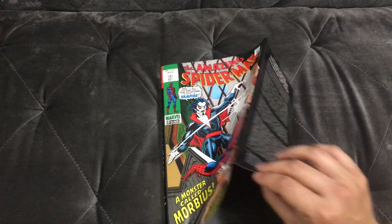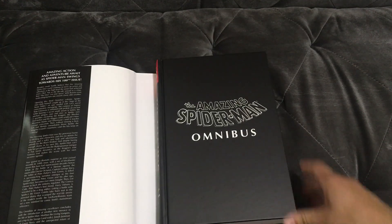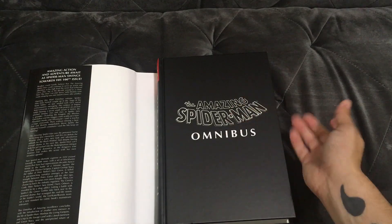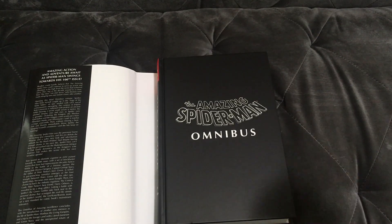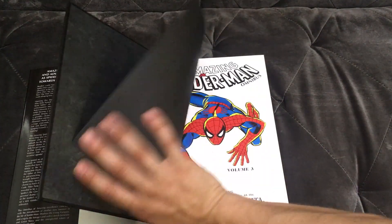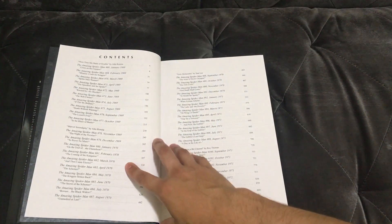Gently pop that open and there it is — Amazing Spider-Man Omnibus. Standard stuff that you get with these omnibuses, nothing too crazy. You open it, it fits on the bookshelf, and it matches the other two omnibuses that have already been released.